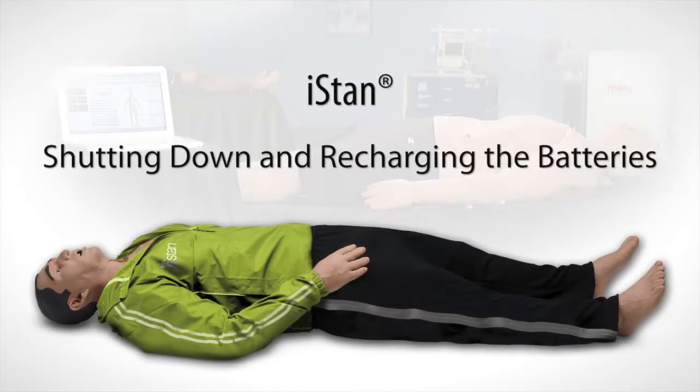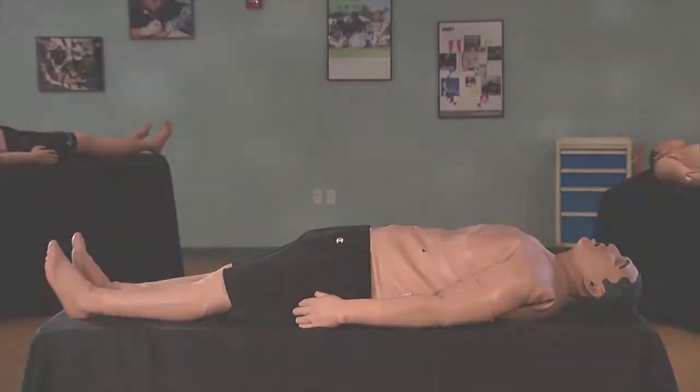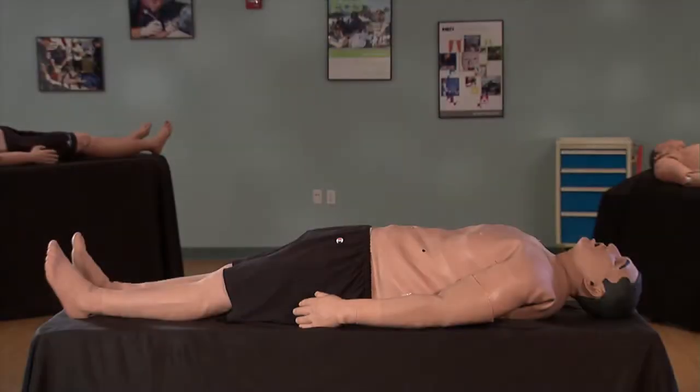This video shows you how to shut down the iStand simulator and recharge the batteries. To ensure that iStand remains in good working condition, follow the prescribed CAE Healthcare breakdown procedures as described in the iStand User Guide and as demonstrated in this video. Breakdowns should take about 30 minutes or less.